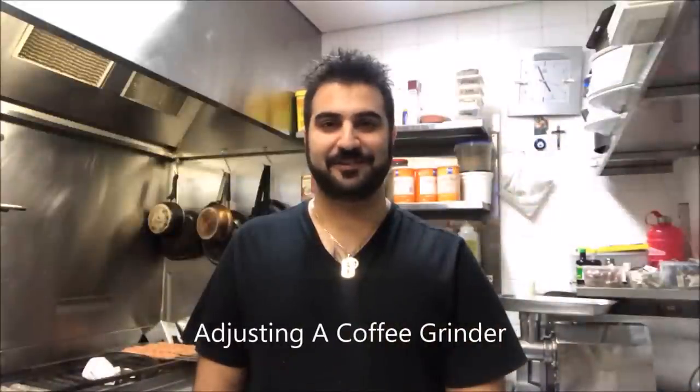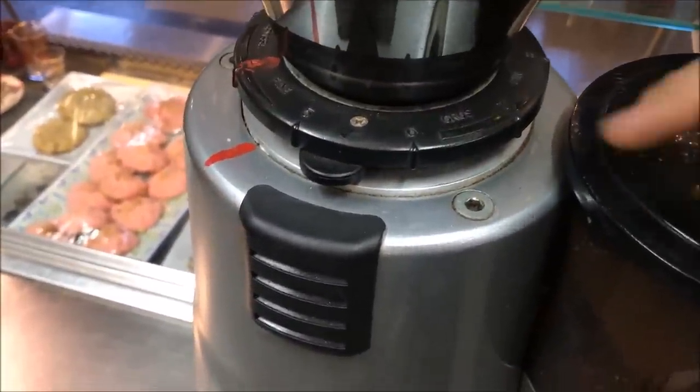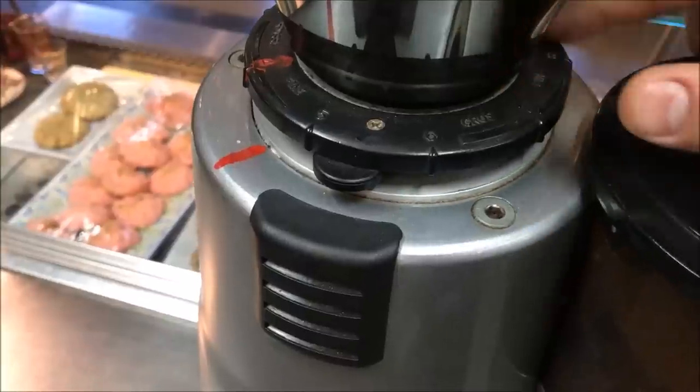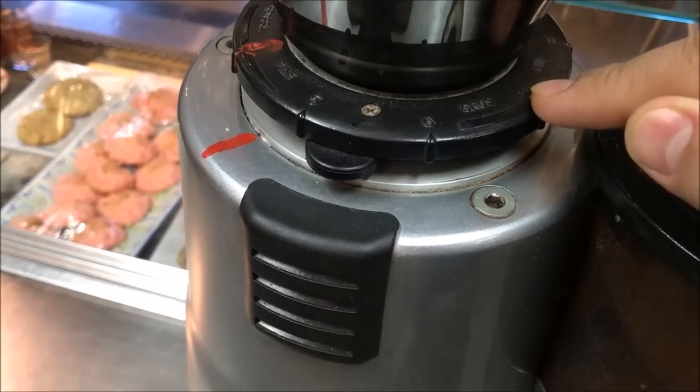Hey everybody, today on Henry's How To's I'm going to show you how to adjust a coffee grinder. Now if you're grinding your own coffee at home, you'll realize your coffee grinder will have an adjusting wheel on the top just like this. Basically this lets you set just how fine or how coarse you want the coffee.